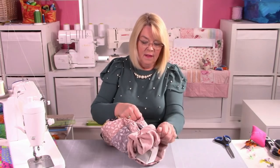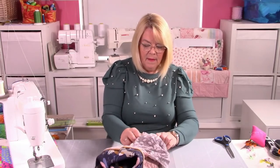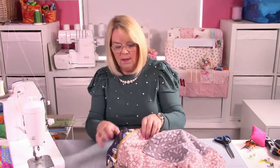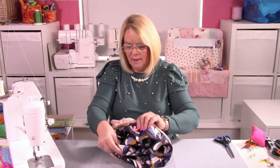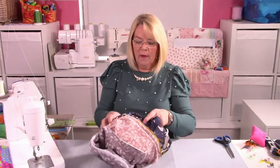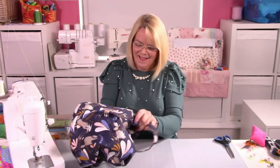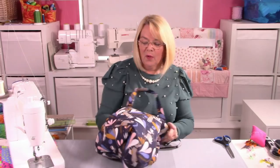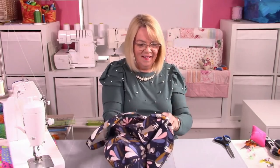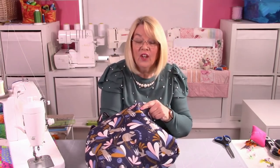Or you could make your turning gap a little bit bigger. And then we're done — it just needs a good press. Well, I've had my workout for the day. So there's the lining — let's turn it through to the right side. Like everything else you make, it'll look gorgeous with a press. Get your hands in there and get those boxy bottoms pushed out. I actually really like this — all these fabrics working together look amazing. I'm going to put my hand through the turning gap at the bottom.